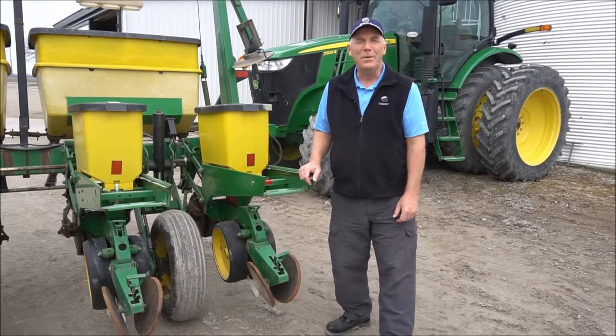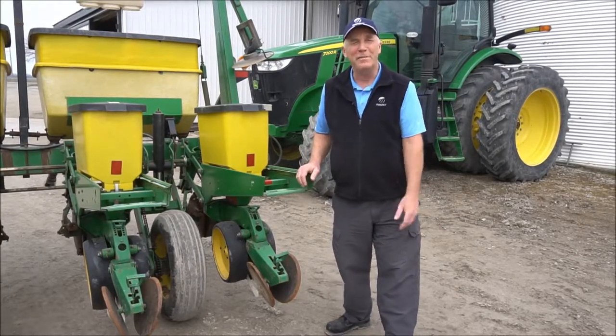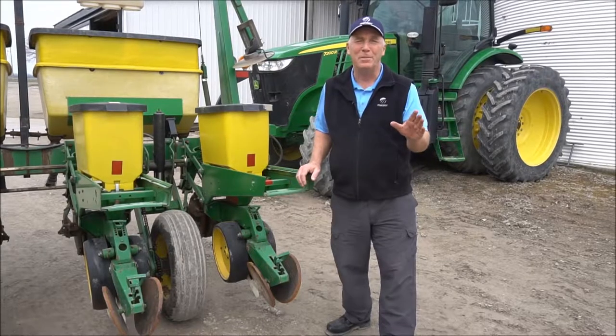Good day, Friday, April the 13th, 2018. Greg Stewart on this edition of Mazex Moving. Just a couple of quick thoughts about getting ready for planting.